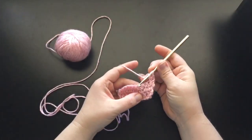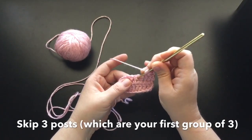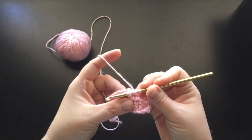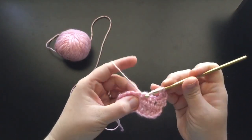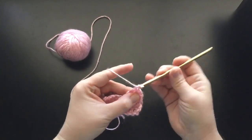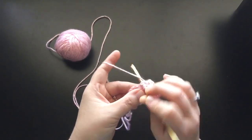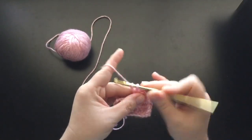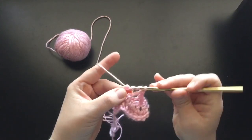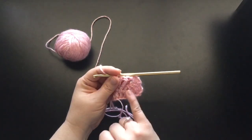So go ahead and yarn over twice. What we're going to do is we're going to go from posts 1, 2, 3 — we're going to skip them — and we're going to go ahead and make a front post triple crochet around this 4th post here. Remember how I showed you guys how to do the front post triple crochets? This is what I'm talking about. So go ahead and make that front post triple crochet and finish it off. And you're going to do it again: the next post gets a front post triple crochet, and then the last post here gets a front post triple crochet. Now what we need to do is go back and make sure that we haven't forgotten these 3 that we skipped.